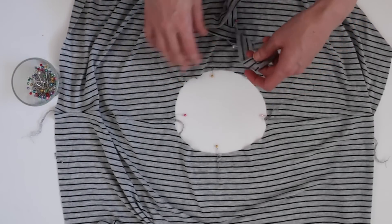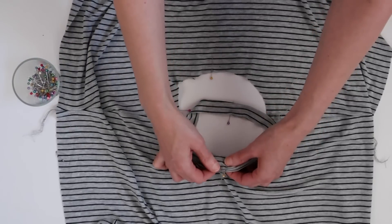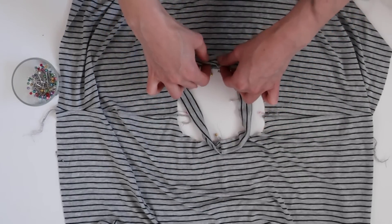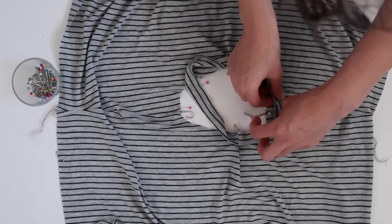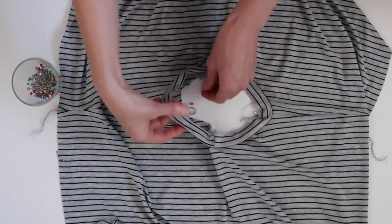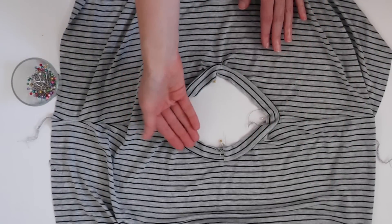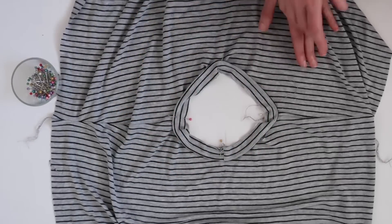Now let's take our neckband and pin it to the neckline. We have the center back seam of the neckband and we'll match that to the center back point on the top and pin it down. Make sure you have right sides together, then pin the center fronts and then pin the quarter points. You can see that the neckband is smaller than your neckline — that's because after we stitch it, the neckband is going to be flipped to the inside, so you want that middle section of the neckband to be a little bit smaller than the shape of the neckline.